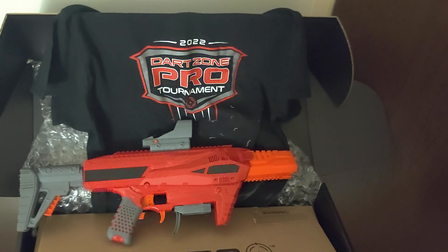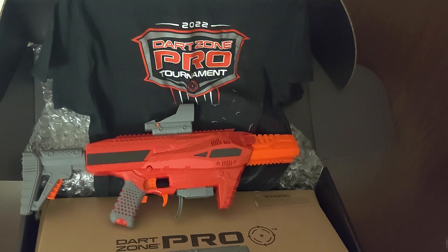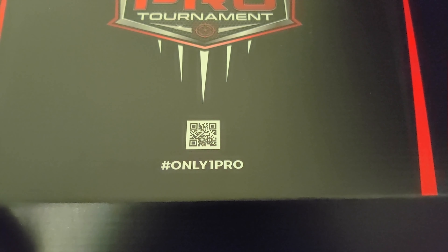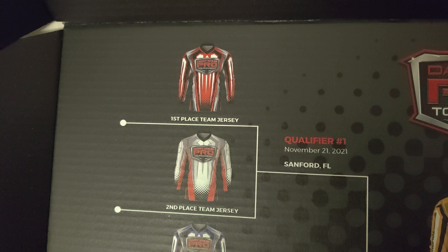This is to talk about the Foam Pro Tour that's coming up. Qualifiers are already taking place in different spots across the United States, where players will see how their skills match up against others. The first qualifier already happened in Sanford, Florida — first place was a thousand dollars, a team jersey, and a travel voucher; second place won jerseys.